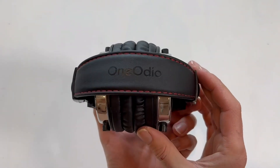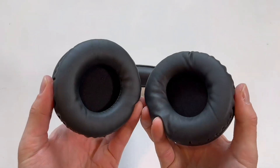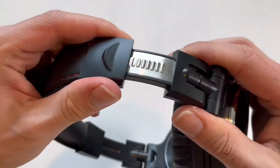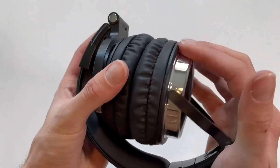This is a quick look at the OneOdio Wired Over-Ear Headphones. They're collapsible and compact and super comfortable. The inside squishy material is very padded and comfortable on your ears. They're also very adjustable, so you can make them as comfortable as you can for your head.